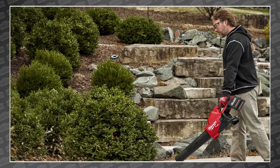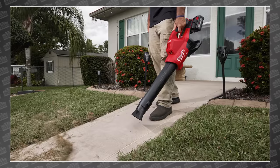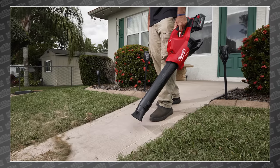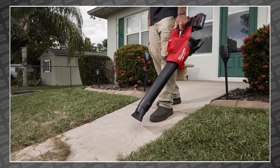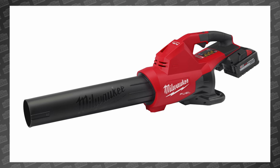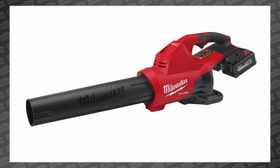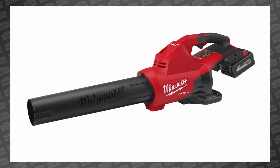Milwaukee also claims to have consistent power while working through the battery, while its competitors tend to lose power as the battery gets lower — another pro-preferred feature. But how long will it last? At full power, two M18 12-amp-hour batteries would last 26 minutes, which is pretty good. But I don't want to think about how heavy that would be.